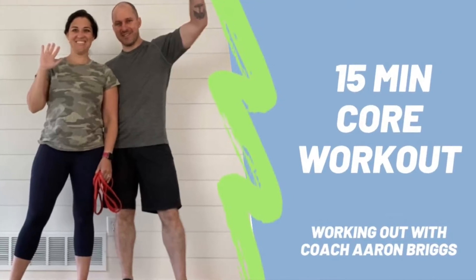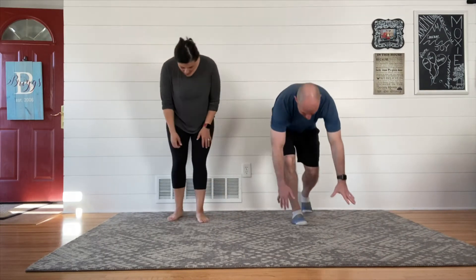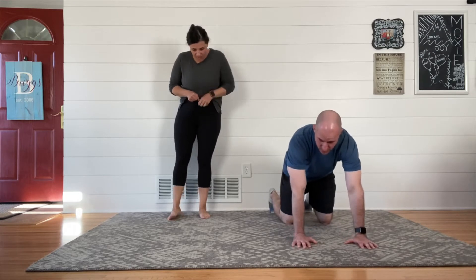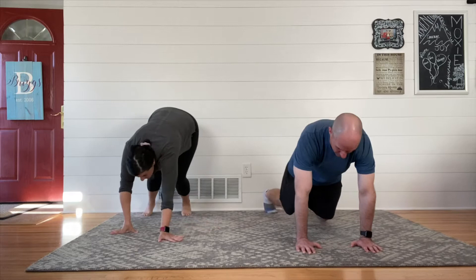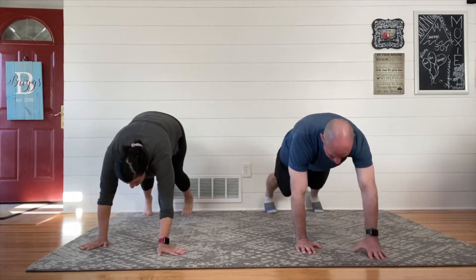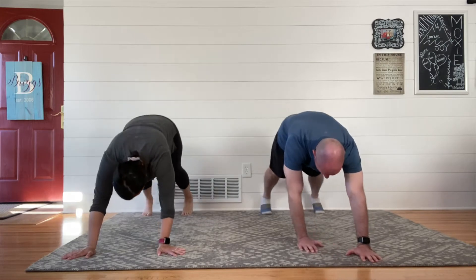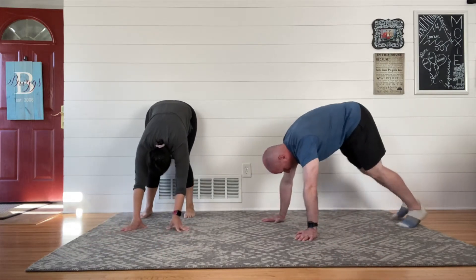Welcome to another Working Out with Aaron Briggs video. What's on par for today? Today is core and it is a doozy. It's 15 minutes. We almost never do 15 minutes — we do like 5 to 10, maybe 7. So this is by request. We had a couple people ask for a little longer core workout video, and I hate them now because it was hard. It was very difficult and a challenge, but it was fun.